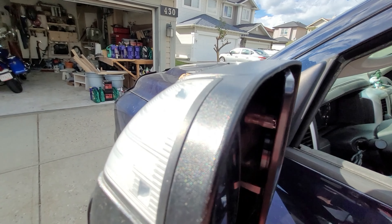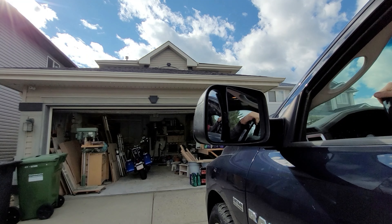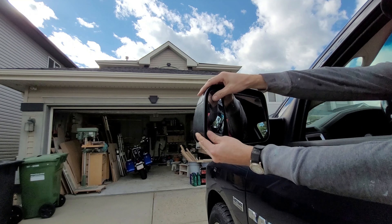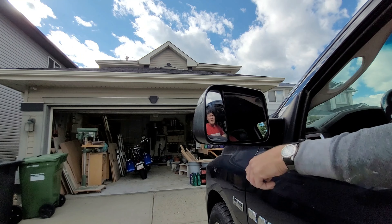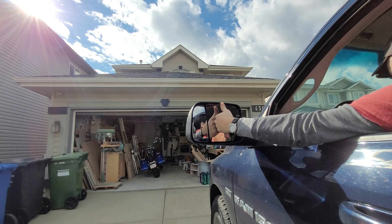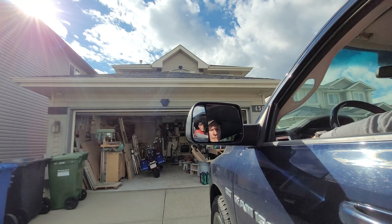Now the final test — does it work? I would say that works pretty good. Of course the next million dollar question is: does it heat up? It does feel like it's warming up. I guess the best way to find out is the first time we have a frost.